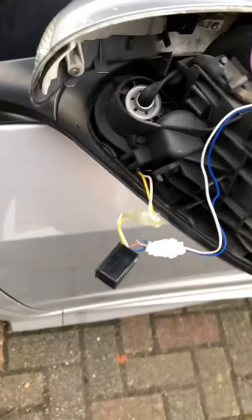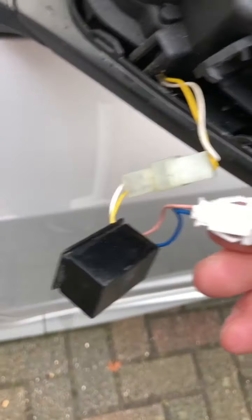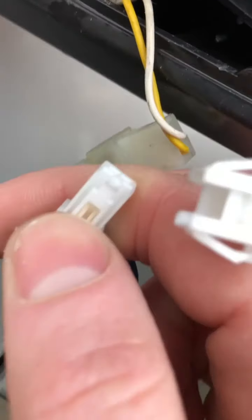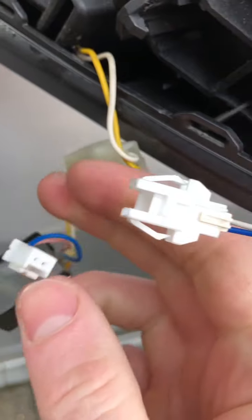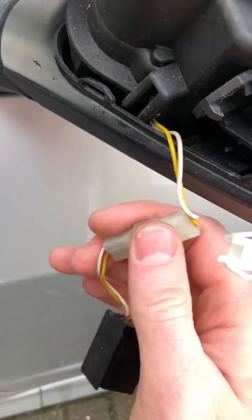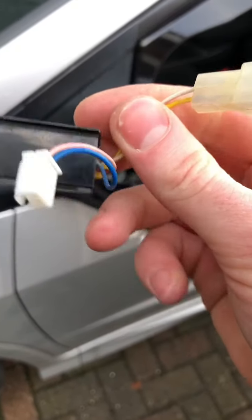Now we have the device removed. It's a bit fiddly to do one-handed. If I zoom in on the connection, you can see it has a very tiny clip that needs to be depressed with the flathead screwdriver to work its way out. Just remove this one — there we are. That is the faulty part removed.